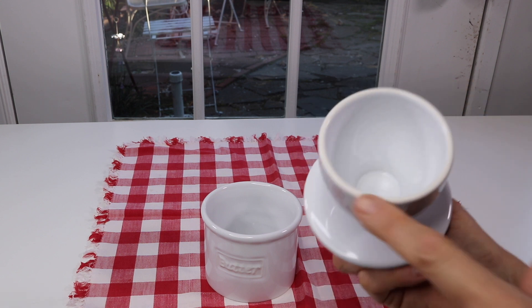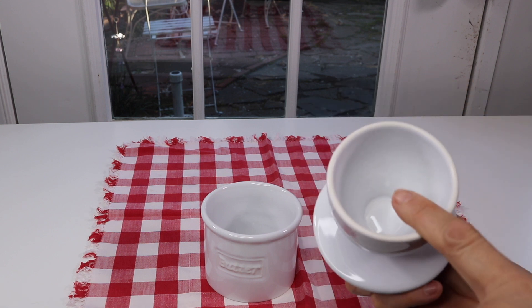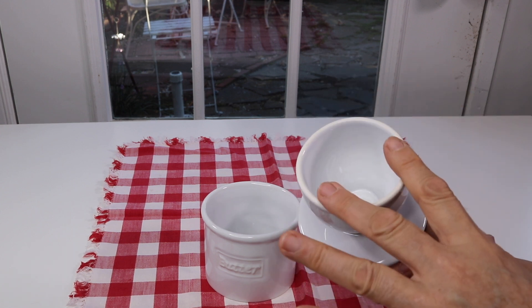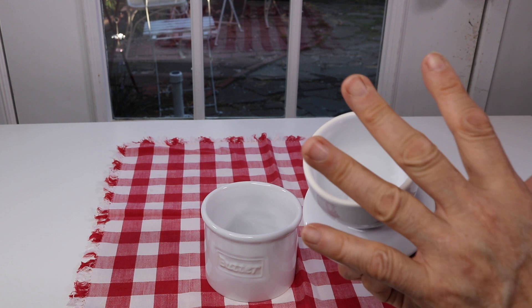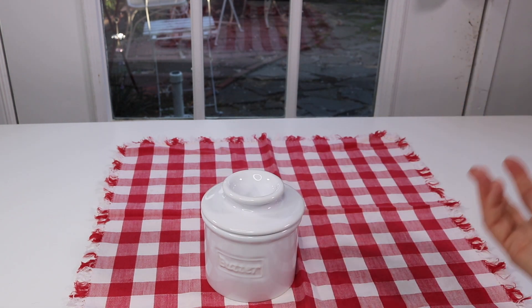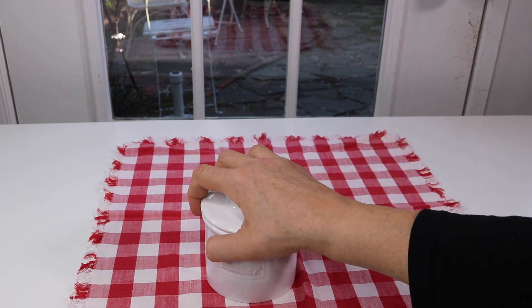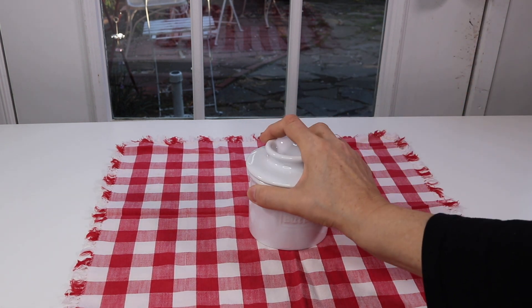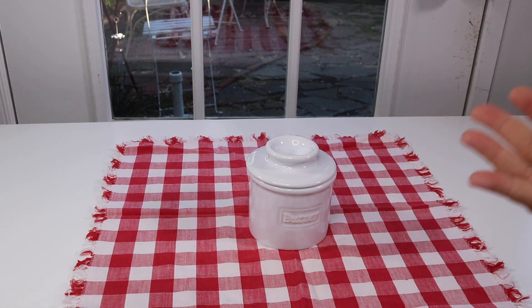The way this is designed, the butter sitting in here with the water keeps the butter soft. It also keeps the butter preserved so that when you close it, it's fine to have it out without refrigeration — which I think is really cool. So far it's a beautiful-looking product and I love the classic white, it goes with everything.